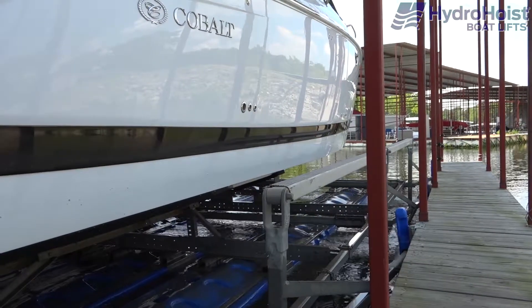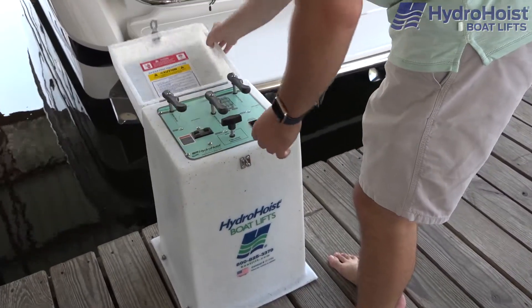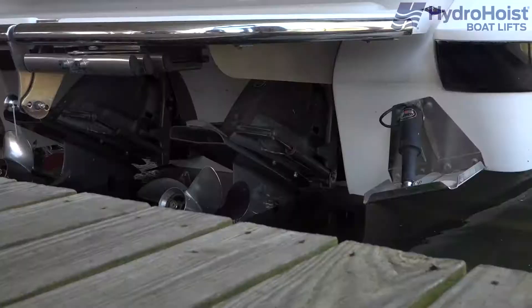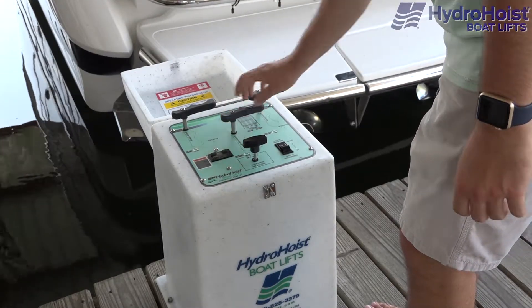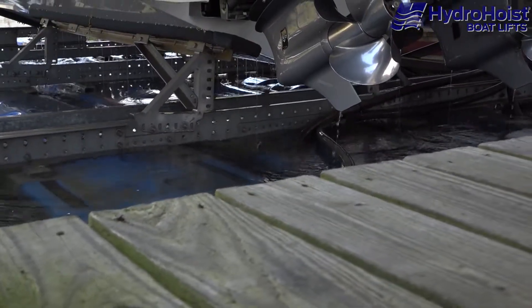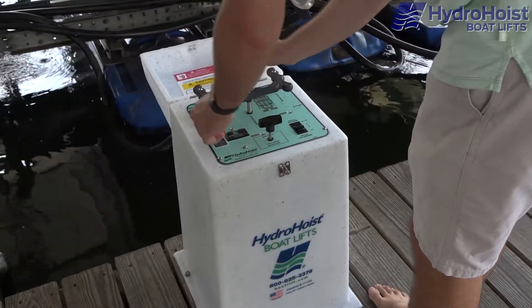To raise the boat, position the boat directly over the hoist and switch on the blower motors by flipping the black switch. Simultaneously, turn the port and starboard valve levers to the lift launch position. Once the lift contacts the boat, position the center valve lever to the lift launch position. By partially inflating the two outbound tanks, you will prevent the center tank from becoming a fulcrum that will exaggerate any imbalance in the boat side to side.